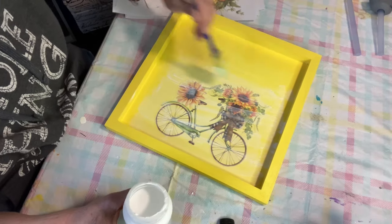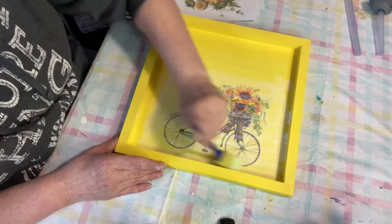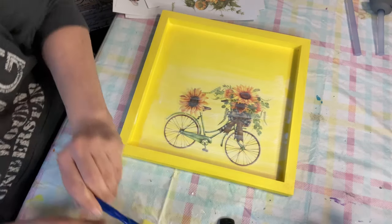Just kind of lightly, and it will dry and it will be all clear once it dries. So that should be good.